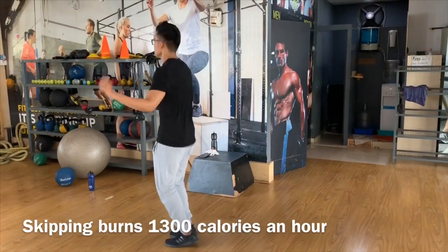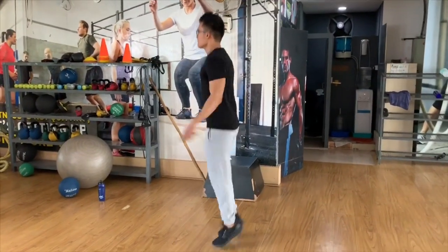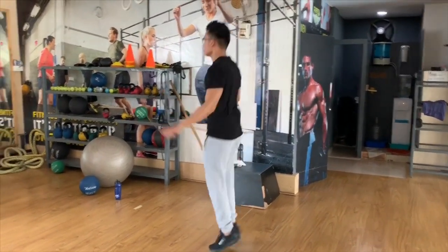In the American College of Sports Medicine, there is cardiovascular health, and we have to make sure that we are able to do it.